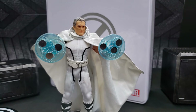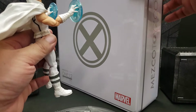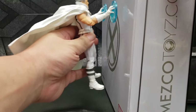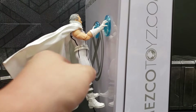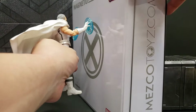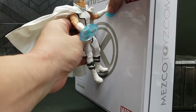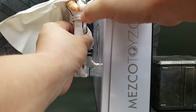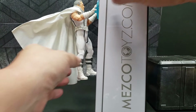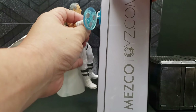Now it's time for the magnetic hands strength test. We know Magneto is the master of magnetism — let's start with his own box. He actually magnetizes pretty well! You can have him hold his own metal tin box with both hands. One hand alone isn't strong enough — it definitely needs two hands to hold it.